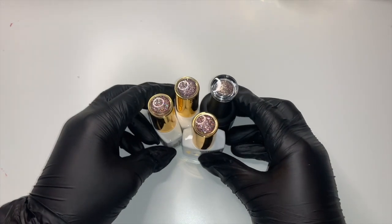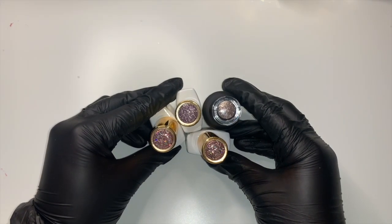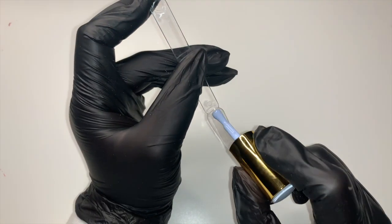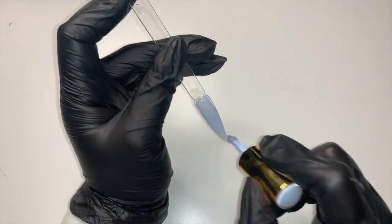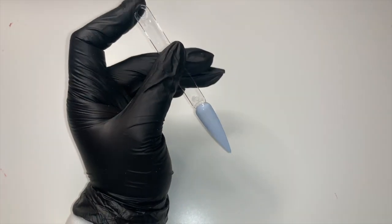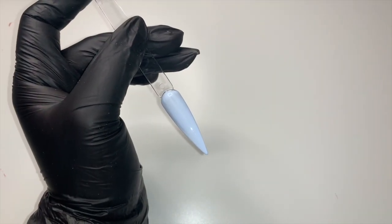So what I'm going to do is start swatching these for you, just so you can see the colors as they would look on nails. Let's get into it! The first one I'm going to swatch is raspberry bonbon — the pastel color I was telling you about.